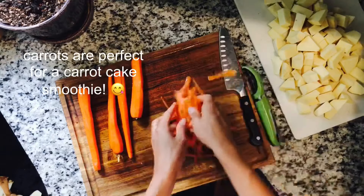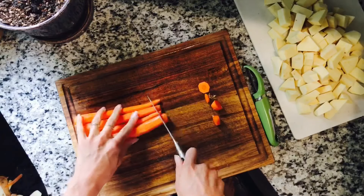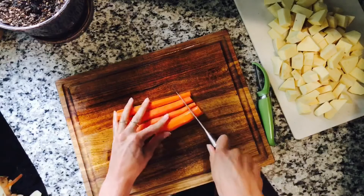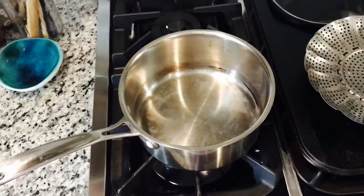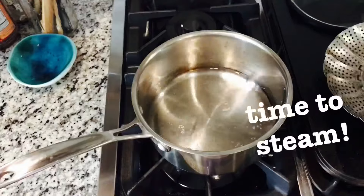Lastly, some carrots are prepped. All the scraps will be kept to compost later — there's a linked video about composting. The carrots are cut up into small pieces.